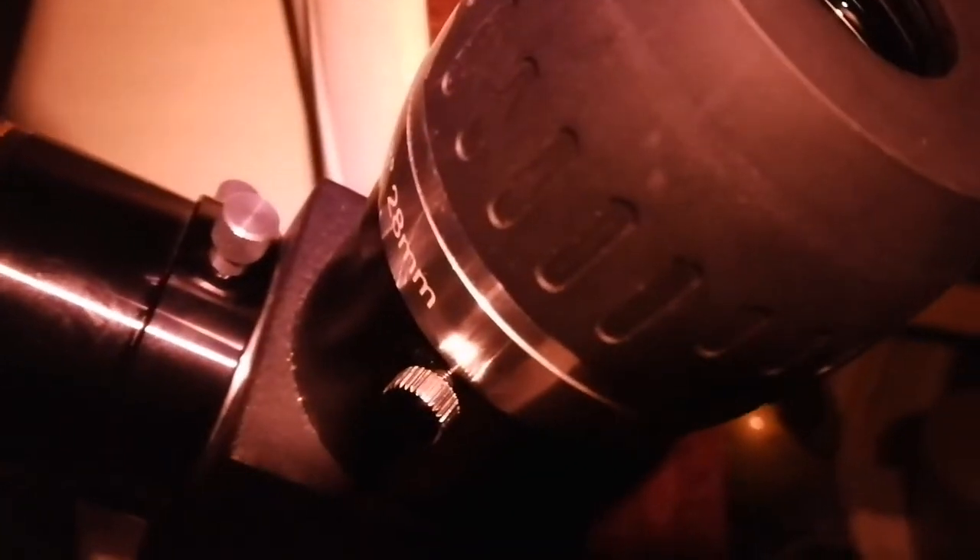I used that ultra-high contrast filter, the two-inch one, on this Max Vision 28mm eyepiece. The Nebula M42 jumped into the view — amazing. Never expected such a difference. It almost doubled the brightness of the nebula.